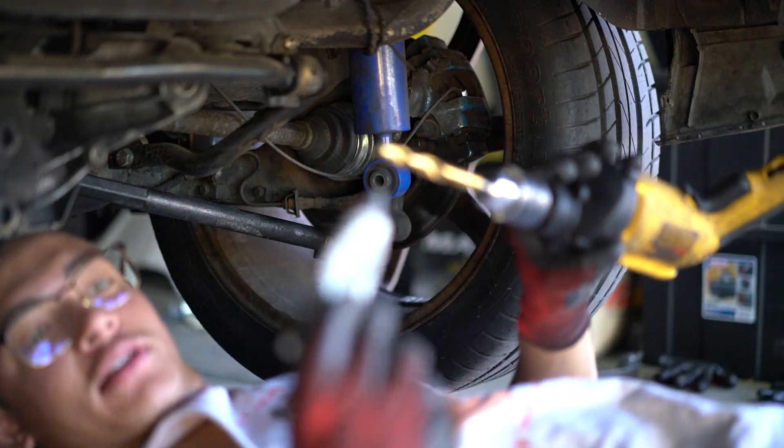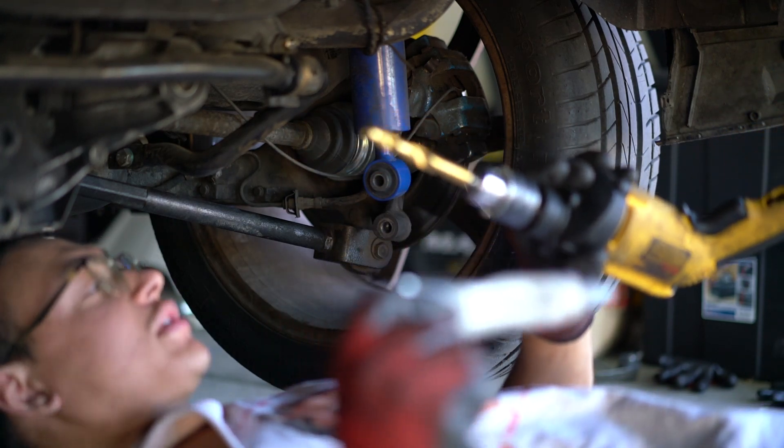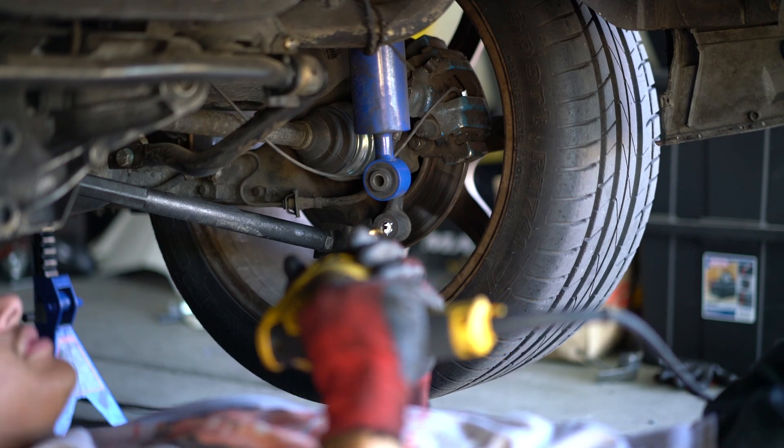Got my drill bit on there. Put some white lithium grease on here — I don't know if that's the right grease, but it's good to grease your bits up so you don't get too hot. Just throw it in here. Now we're going to want to be as straight as possible, because we're going to be tapping this.